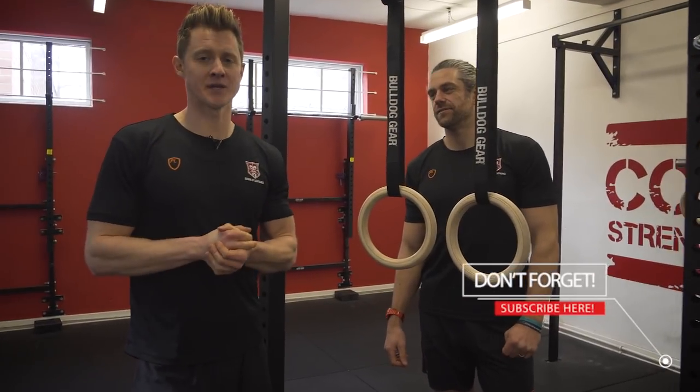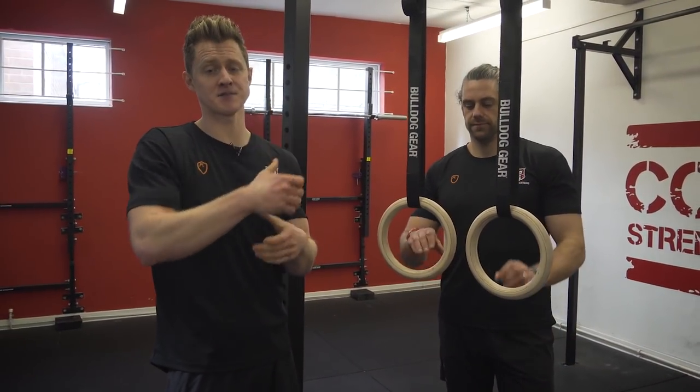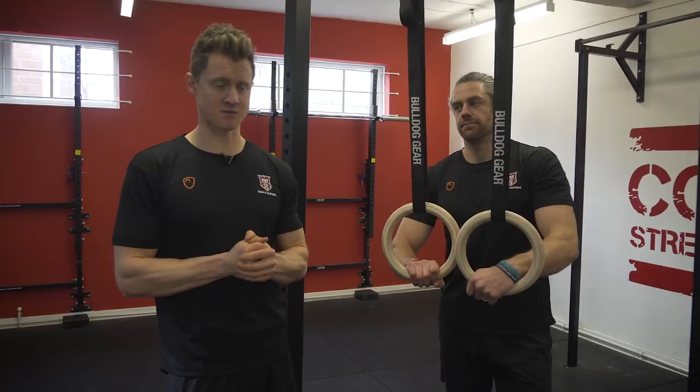The first point of a back lever is being able to skin the cat. That's going to help us take the shoulder through the range of movement and get the hips in a position where we can start to create some tension.